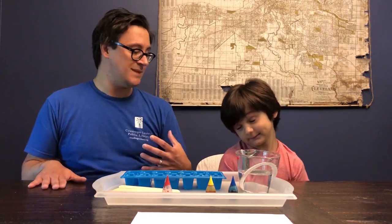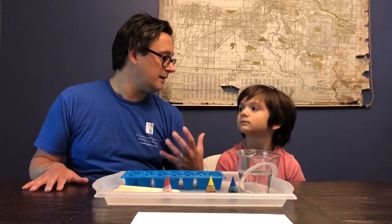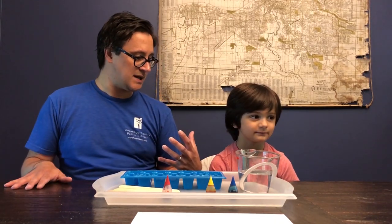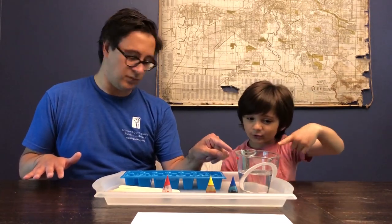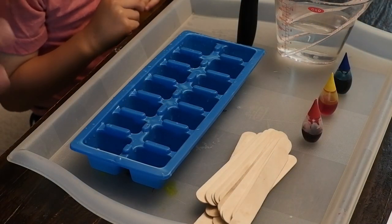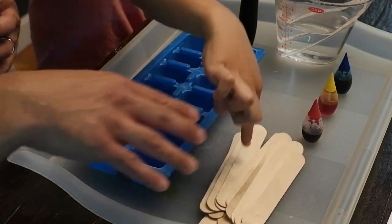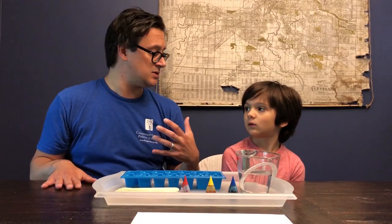So what we're going to do is we're going to make our own paint with some common household items. Sound like fun? So what we've got as far as our supplies — Will, you can help me point out these supplies. We've got some water, we've got some basic food coloring — our basic colors to start with. And what are these? Popsicle sticks. Very good. And we've got an ice cube tray and we've got some paper, which we'll use later during the challenge.